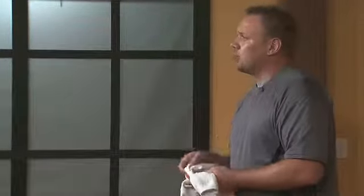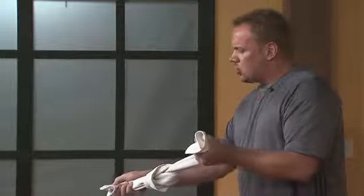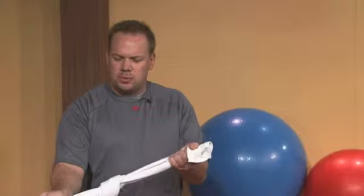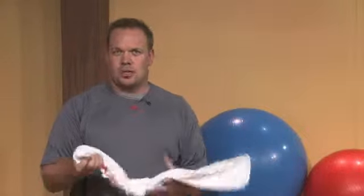Now let's say a muscle has what we call a trigger point somewhere in it — it's effectively a knot in the muscle. Stretching this isn't going to make it better. All it's going to do is put more tension on the problem and more stress on the connective tissue. So we don't really want to stretch a muscle that has all these trigger points.